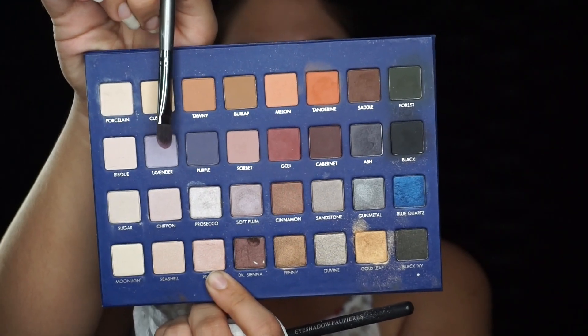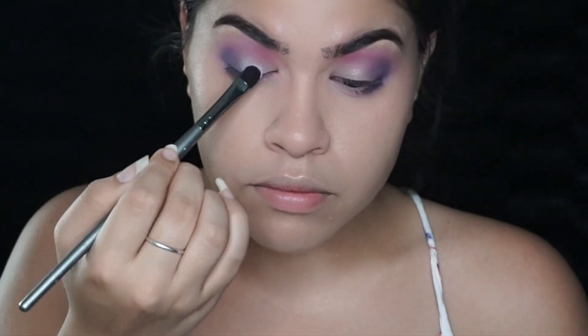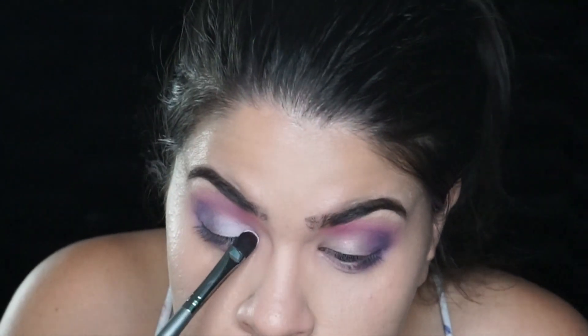Taking any light shade — any pale color — I took lavender from this Lorac palette. You want to place this all over your lid.